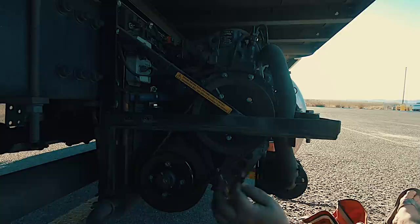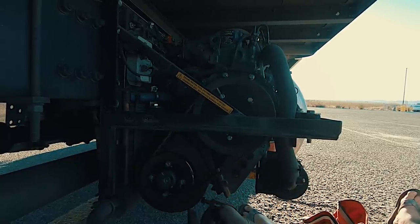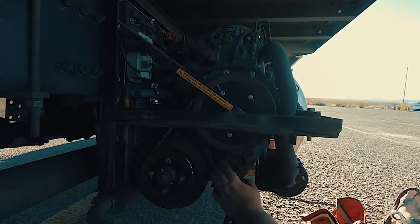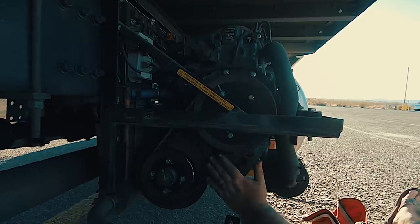Eventually you will have to buy a new belt though — you can only take so many links out. We might be able to take one more out. These belts are expensive, 150 to 200 dollars, but that's how you do your generator belt.